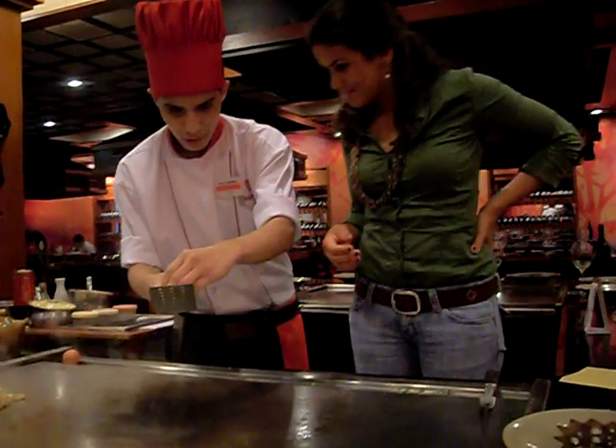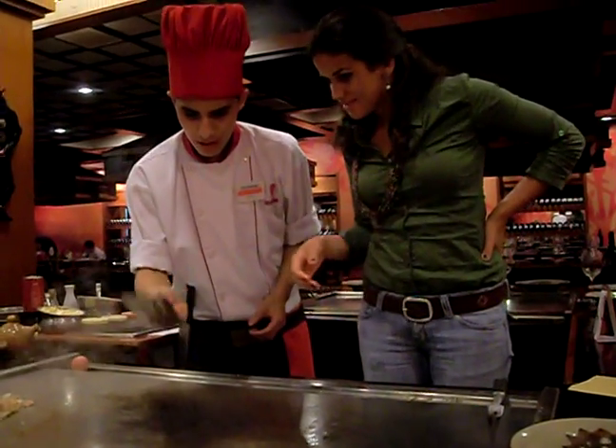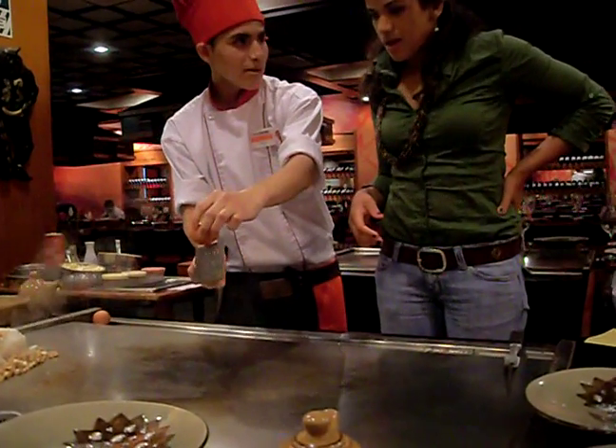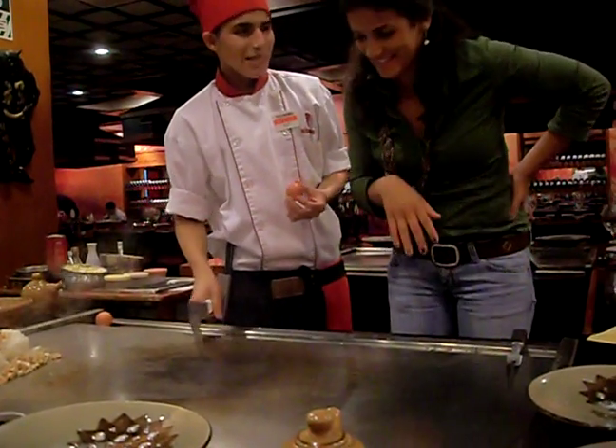We're going to put the egg here. I'm going to give you a demonstration. We're going to take the egg, and when you're cutting the egg, you want more spatulas. The egg has to be... yes, yes, yes.